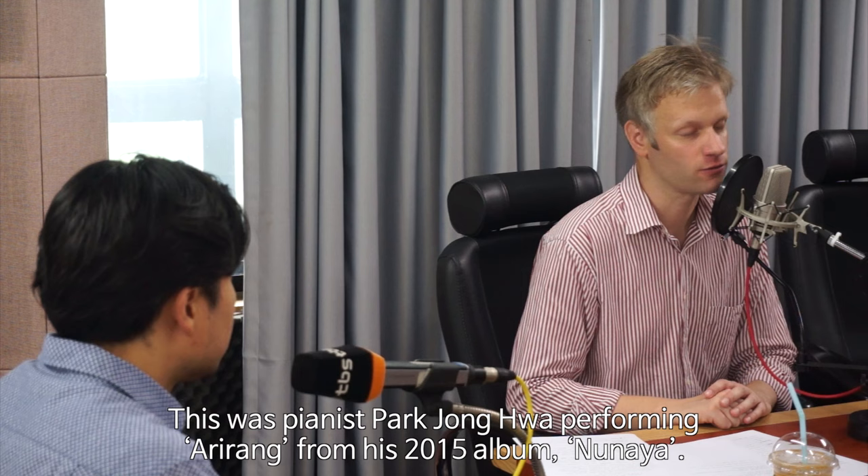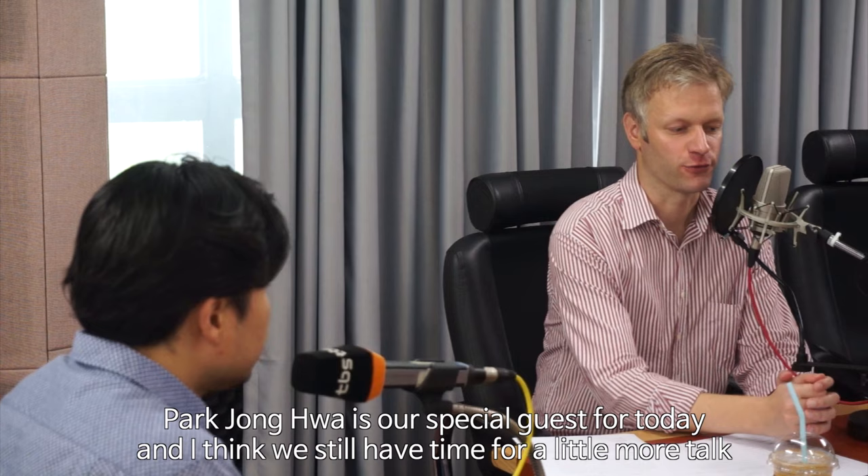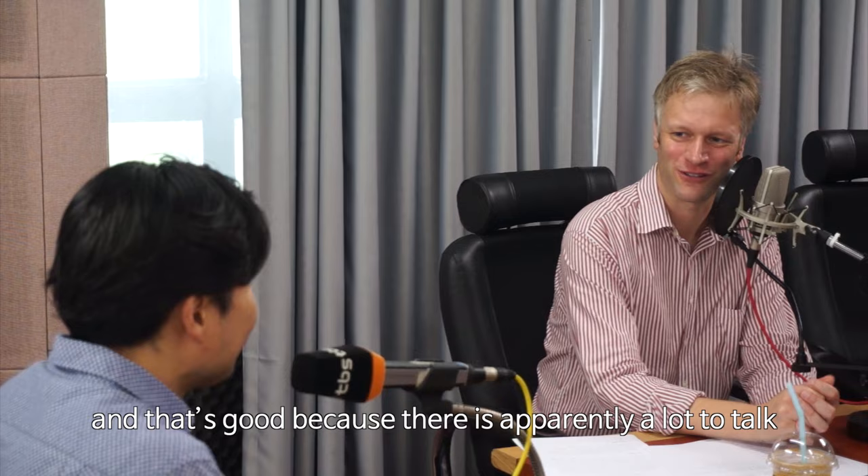This was pianist Park Jong-Hua performing Arirang from his 2015 album Nunaya. Park Jong-Hua is our special guest for today and I think we still have time for a little more talk, and that's good because there is apparently a lot to talk about.